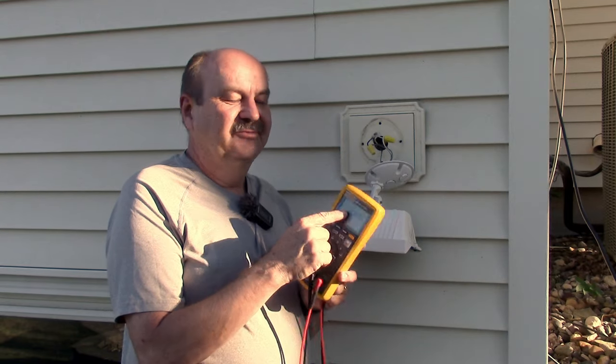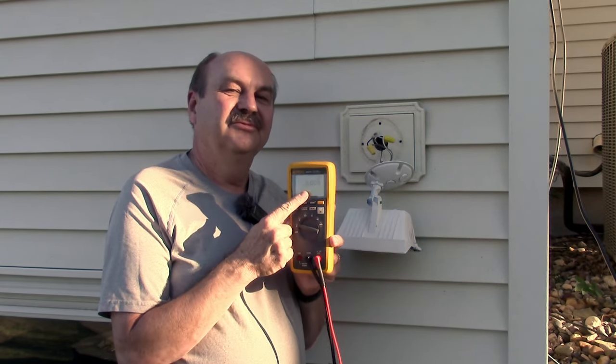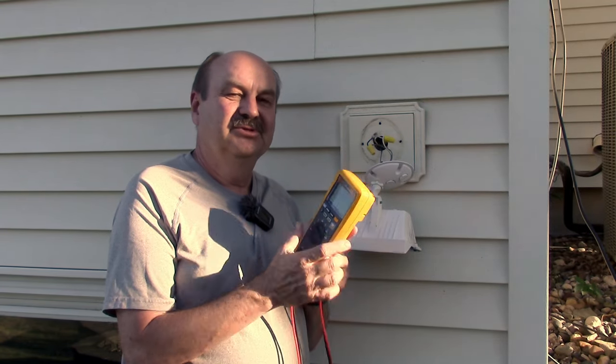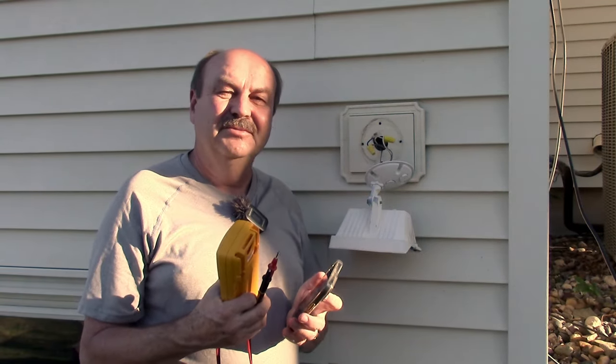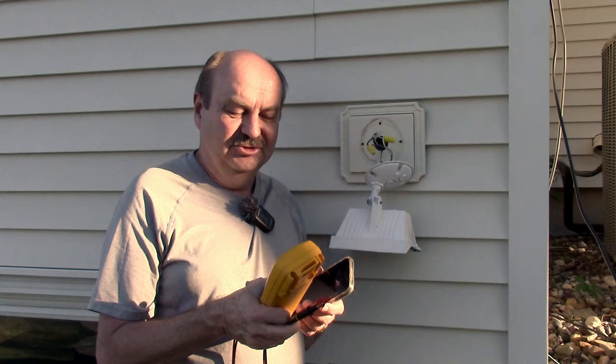This meter is a Fluke 3000 FC. FC stands for Fluke Connect. The really cool thing about this meter is it's got a Bluetooth connection built in. There is a handy Fluke Connect app that goes on your phone that allows me to see exactly what's on the meter from up to about 40 feet away, depending on whether you're going through walls and such.